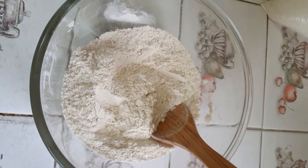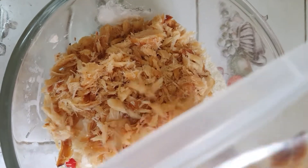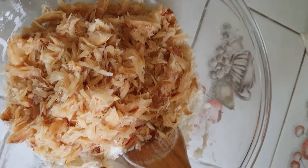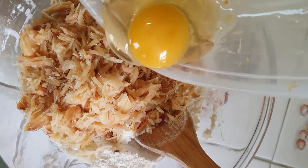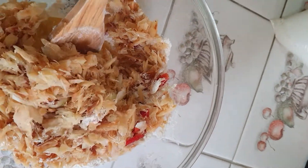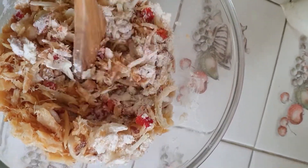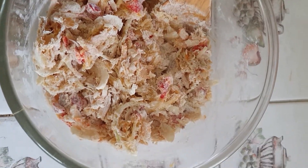Now we'll add the onions and peppers, the salt fish, and the egg, then you start mixing it all together. It's kind of difficult for me to mix and hold the camera, so I'm going to mix it and then see you guys. I've mixed it and now I'm going to add milk.